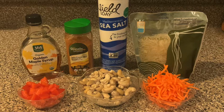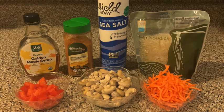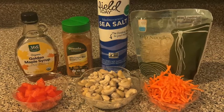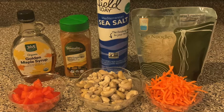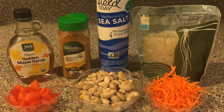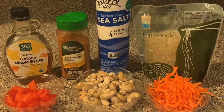I normally add broccoli to it but I decided to only use what was available. I didn't have broccoli in the refrigerator so that's why you only see the carrots and the red pepper. You could add whatever vegetables you like — that's just what I had available. Water is also an ingredient but you won't see it in the filming.